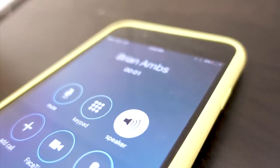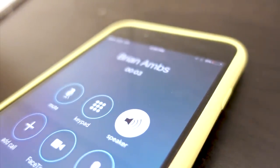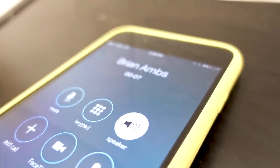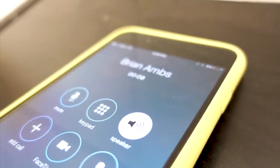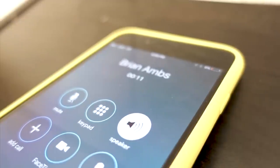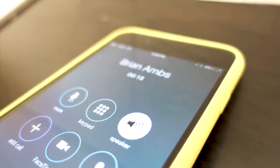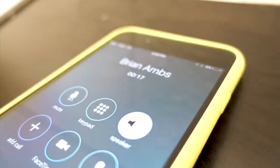Brian? Hey dude, are you still at the shred quarters? I just left, actually. Oh. OK, is anyone there? No, no one's there, but you have to like drop something off. Yeah. Just leave it in front of the door to the distribution side. OK, perfect. And you'll be good to go. All right, awesome. Thank you. Thanks, man. See ya. Bye-bye.